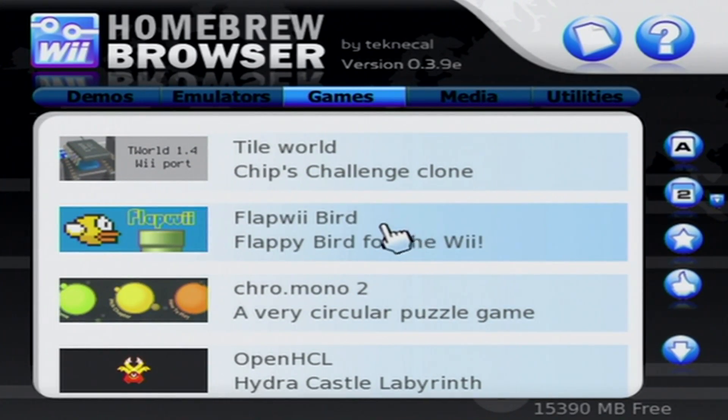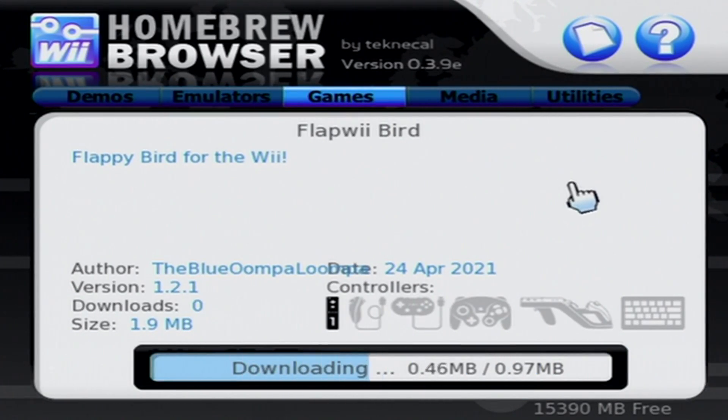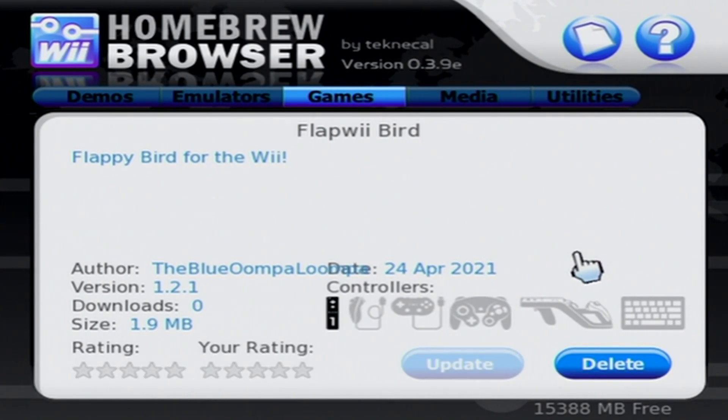Before we get started, you do need an internet connection on your Wii. I use a wired connection using a USB to Ethernet cord. If you need one of those, I have one linked below, because some Wiis just don't connect to modern Wi-Fi.